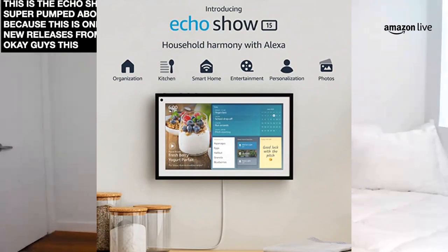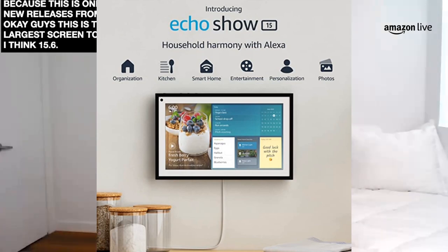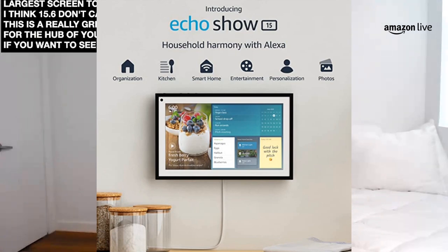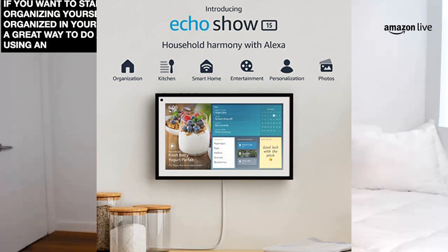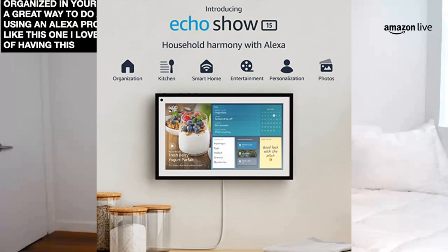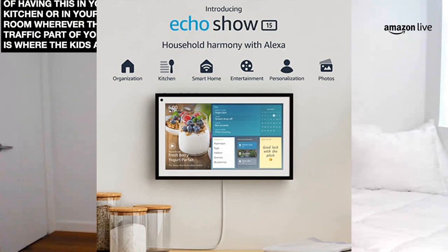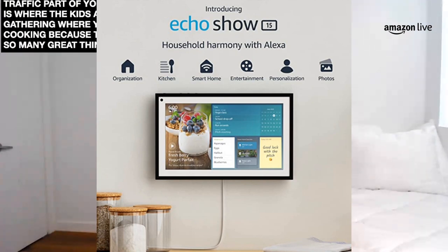This is their largest screen to date — 15.6 inches. This is a really great one for the hub of your home. If you want to start organizing yourself, organizing your family, it's a great way to do it using an Alexa product like this one. I love the idea of having this in your kitchen or in your dining room, wherever the high traffic part of your home is, where the kids are gathering, where you're cooking — because there's so many great features packed into this one item.